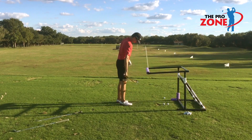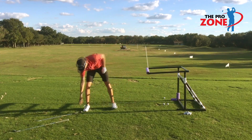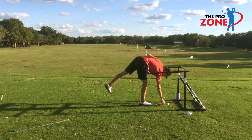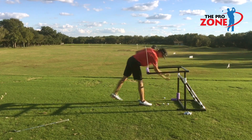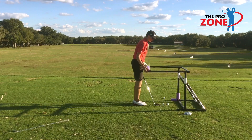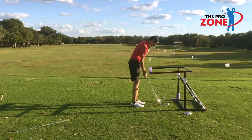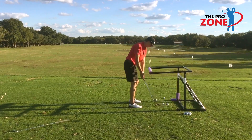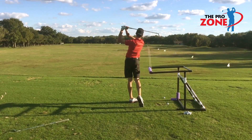Progressing up to the 9-iron. Simple address position. Watch as he recalibrates the upper frame unit — one wrist width. Pull the trigger. Boom!